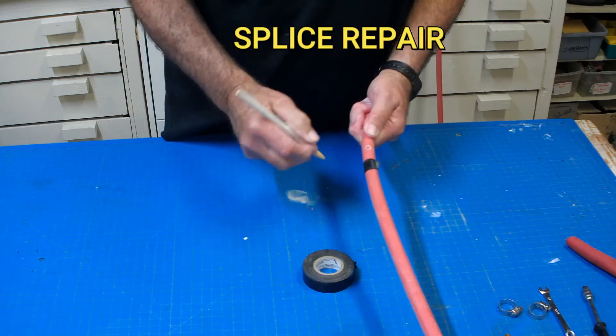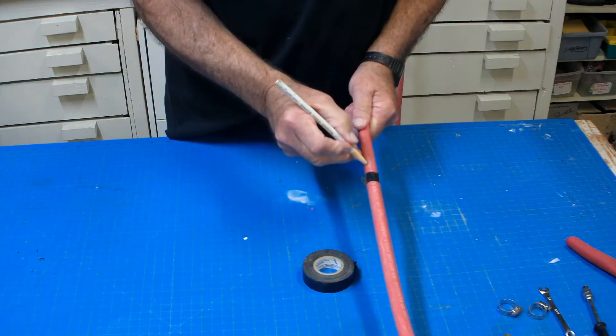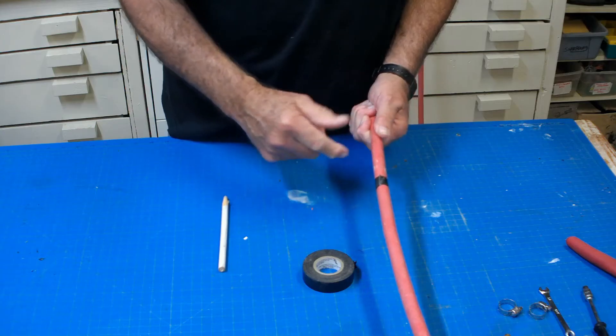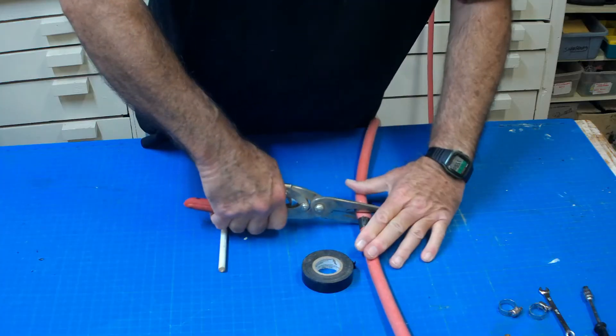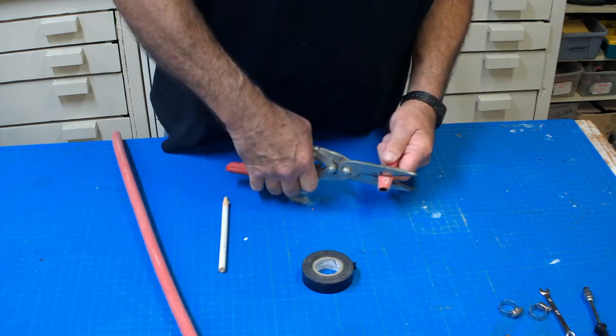I used a white wax pencil to mark the hole, and I'm touching that up because it's almost worn off. I need to mark both sides of the hose — as you can see, the nail traveled diagonally. Because of this I'm going to need to cut out an inch, or maybe a bit more, to make sure I get both leak points.